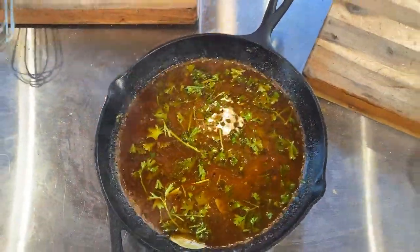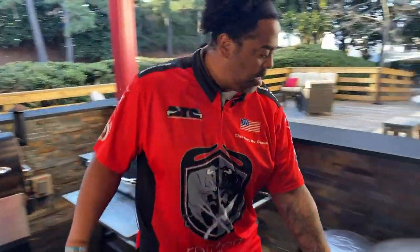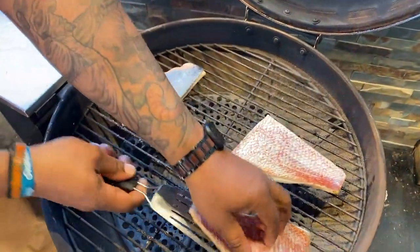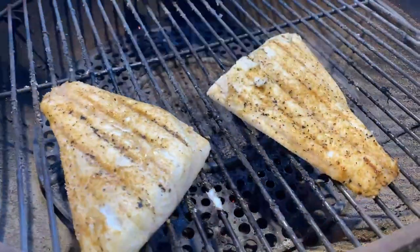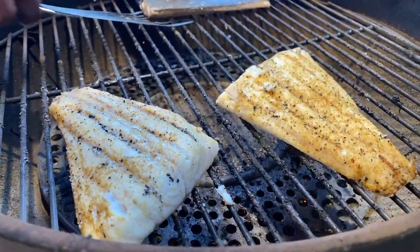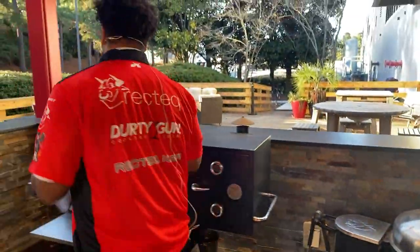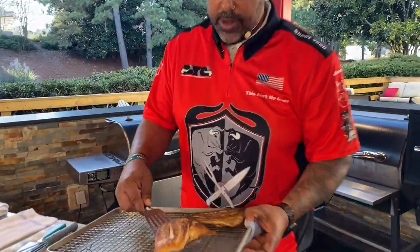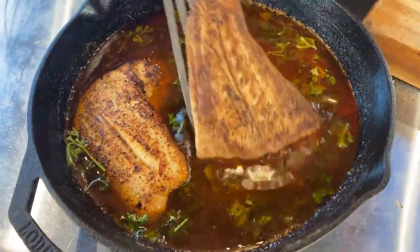Let's come back over here and check this fish real quick. You can already see it's starting to lift up on the edges — that is looking perfect. I already have a couple pieces of fish grilled off. Now we're going to put this back in. This fish is only cooked probably 60% of the way, so we're going to put it back into this hot liquid.